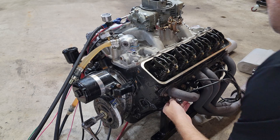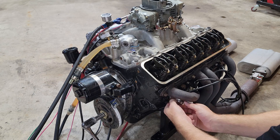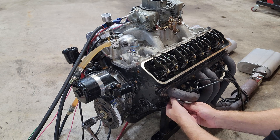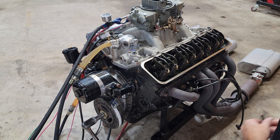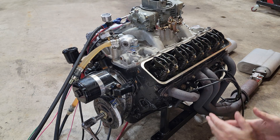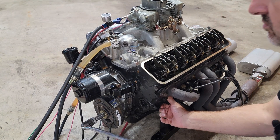In this four stroke engine, there's going to be four cycles: the first cycle is intake, then we have compression, then we have power, and then we have exhaust. We're looking for the compression stroke in this cycle to set our top dead center. That's what we're looking for to set the distributor up. Let's go ahead and rotate over.